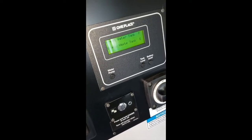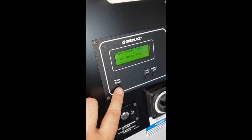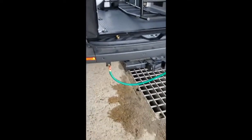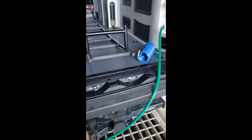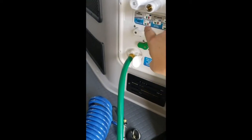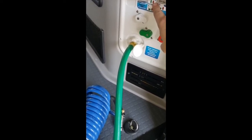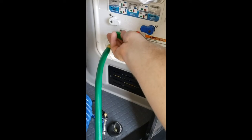A few minutes later, you can now see that the fresh water tank is reading full. I can turn the water pump off from here, and then we'll go disconnect and I'll show you how to line it back up for dry camping. The dry camping setting is this — all that means is you're going to be using water out of your primary tank to your fixtures. We will line that up according to the picture.